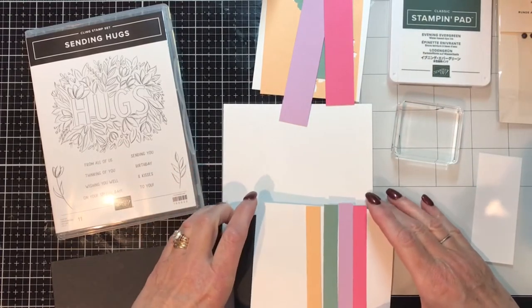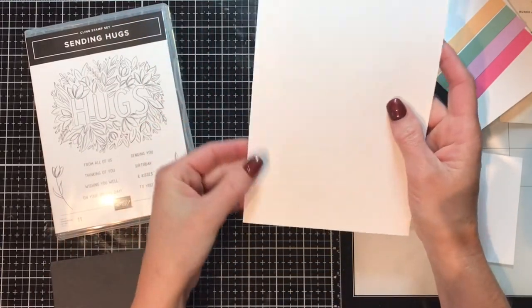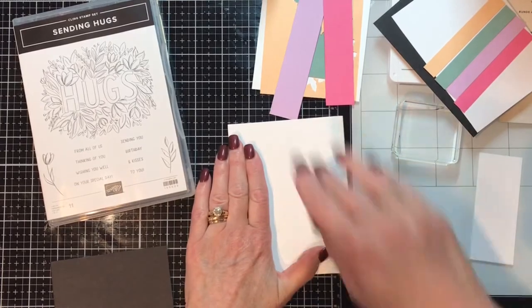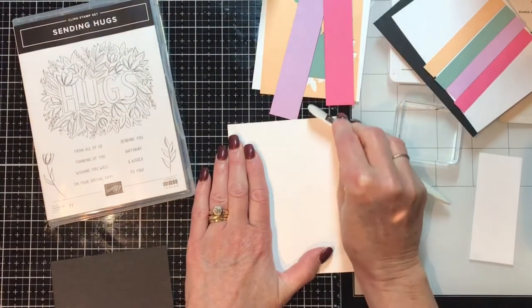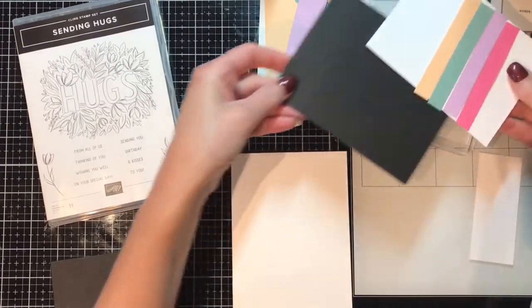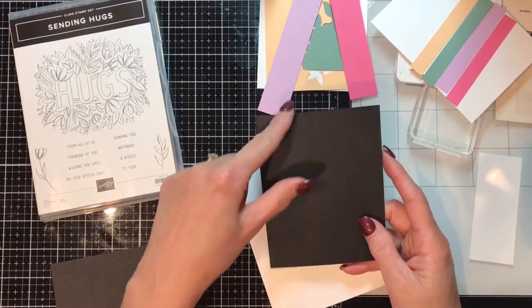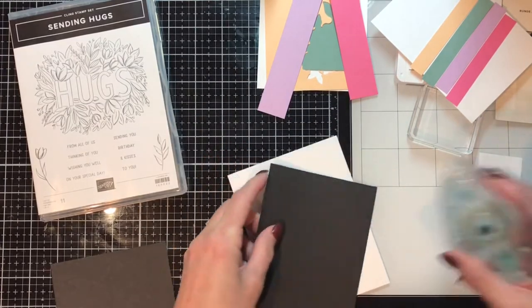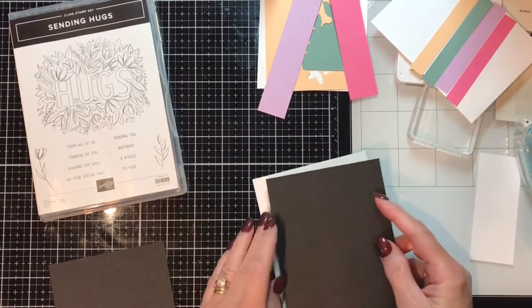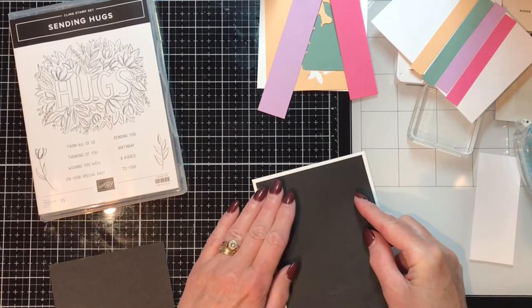Let's get started. Set all that aside and start off with Basic White — I cut it at five and a half; you can score it at four and a quarter or just fold it in half. Get your bone folder out and give it a good press. Then I'm going to layer it with Basic Black, cut at five and a quarter by four, so it's just a quarter inch shorter than my card base all the way around. If I've got the top and sides equidistant, I know the bottom is going to be good.